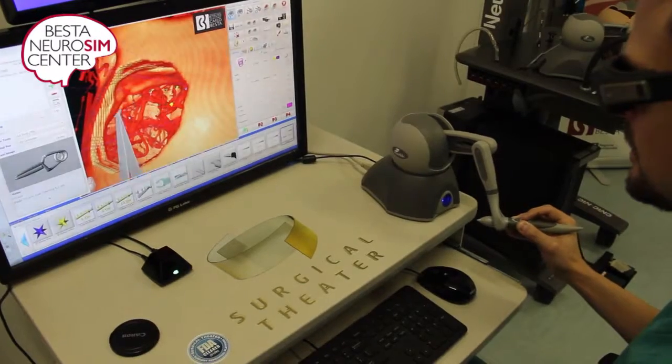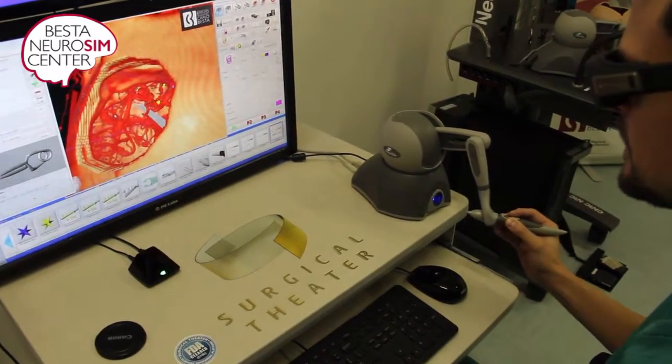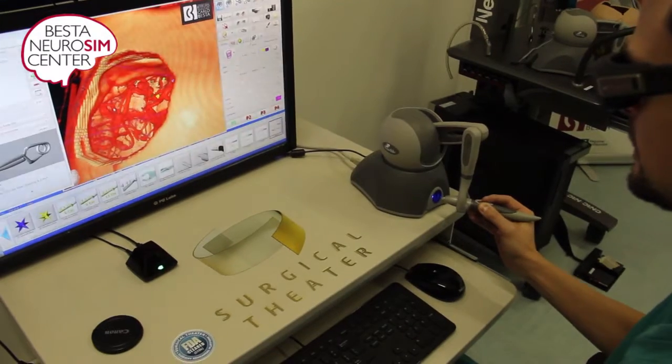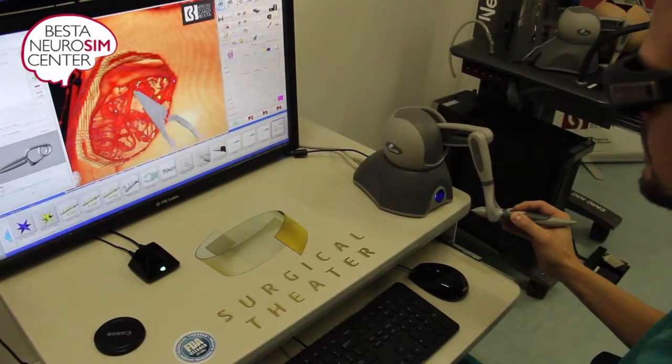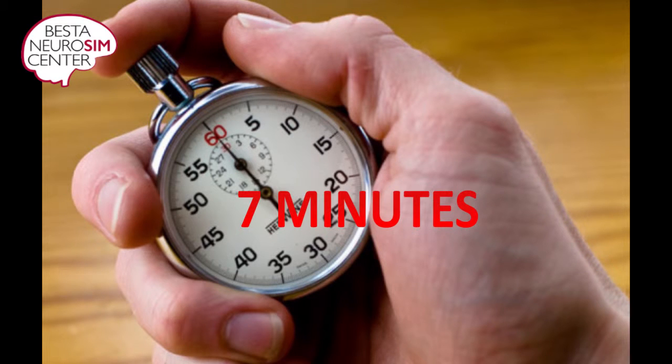You will have seven minutes to clip the aneurysm, trying to exclude completely the aneurysm neck and maintaining the patency of collateral arterial vessels. At this point surgery could be over, otherwise you may choose to reposition the same clip or change clip and replace it.